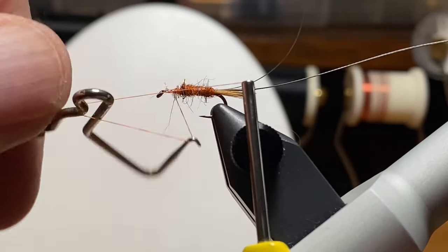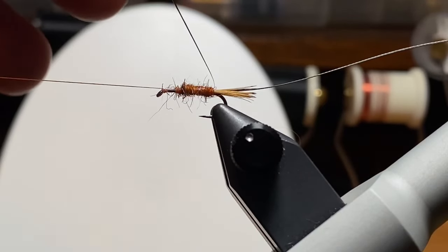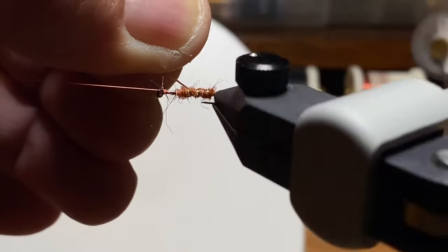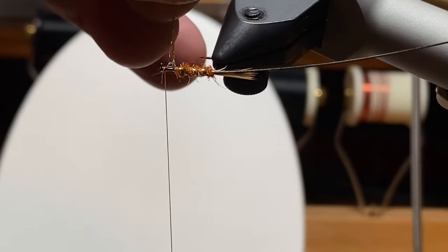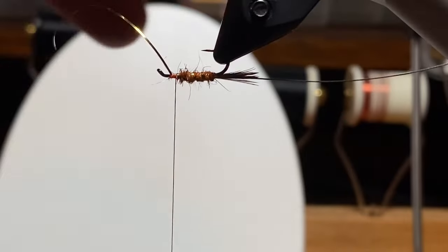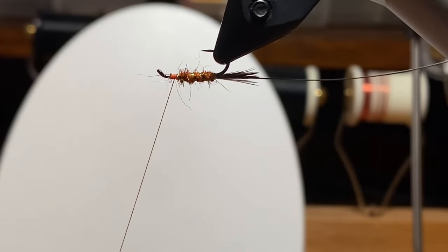I'm going to sneak in and give it a whip finish so nothing comes loose. I'm going to use the rotary feature of the vise to add the ribs — tinsel first. If you just try and pull it up onto the body in a place where it's not comfortable, it'll slip off later. I was deliberate about where that tinsel crawled up onto the body so it's going to stay tight. I'm doing the bobbin drop-over method. Working between the camera and the hook limits you at times — without a camera I would have rolled the vise around and had everything facing me.